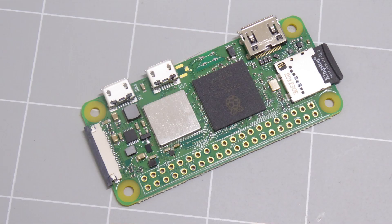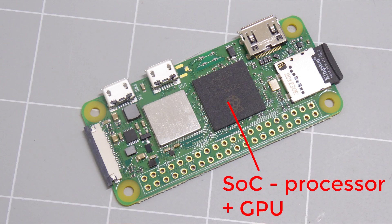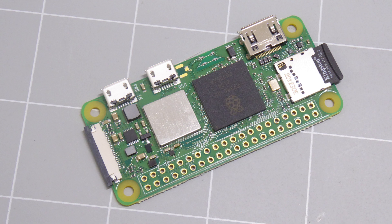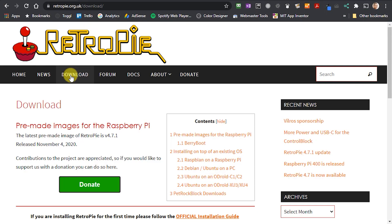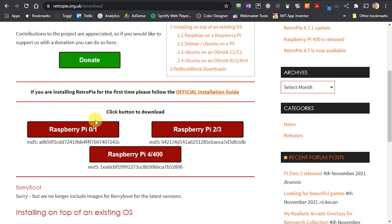Don't worry, all is not lost. The Pi Zero 2W uses the same processor cores as the 3B+, so that image is a bit more compatible with it. It also has a newer WiFi and Bluetooth chip, and that does need an updated driver. The current release version, as of November 2021, doesn't include the correct software, but it is present on their weekly builds.